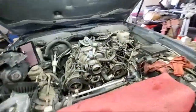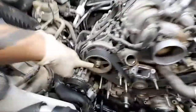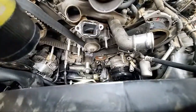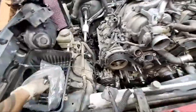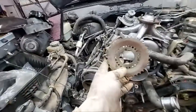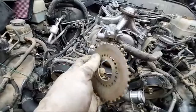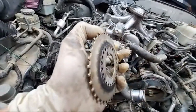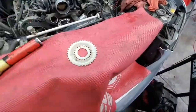Those are your timing marks — the groove pointing up, and the crank key way is like at 11 o'clock with a little notch on the back with the timing mark. Don't forget this one right here — this is the signal for the crankshaft sensor, it's the one where the belly goes inside like that.